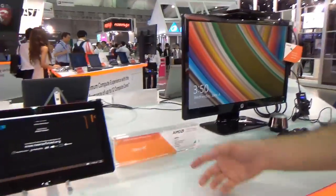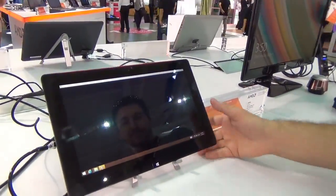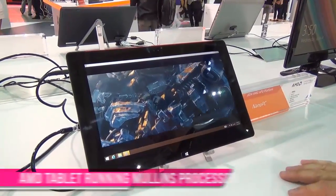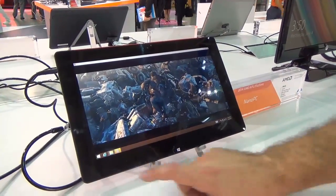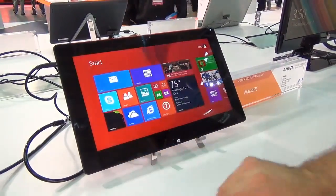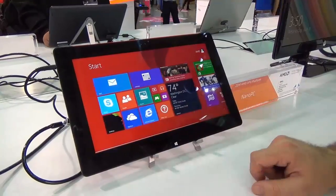So that's the Nano PC. Next we'll take a look at our Discovery tablet. These are prototype tablets built to show the power of our Mullins processor, or Mullins family processors. You can see a video playing here — you can essentially use this as a regular Windows tablet, hit the Start button, slide through, and see all the different apps on the system.